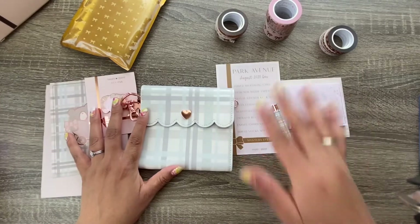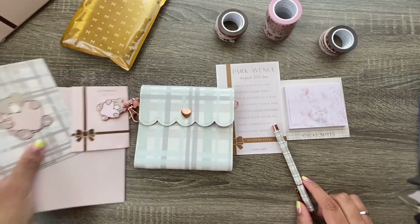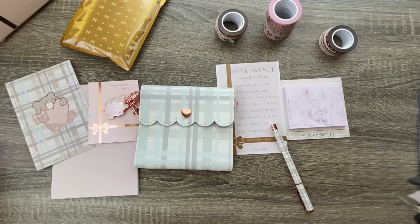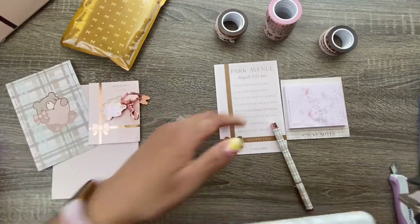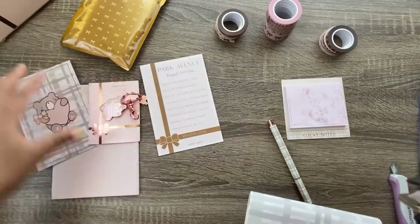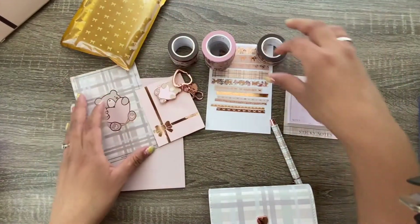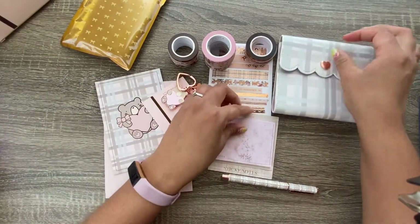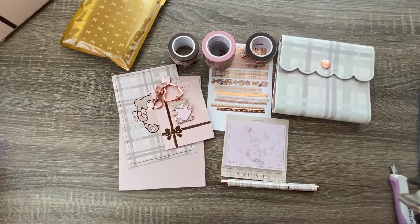Alright, so this is everything except for the stickers — I didn't get the stickers or the seals, so I'm gonna have to email them. I kept pretty much everything in frame the whole time, so the only thing I set aside was the mystery item. Here's all the washi. If you do not want to see the mystery item, now is your time to go — last call!